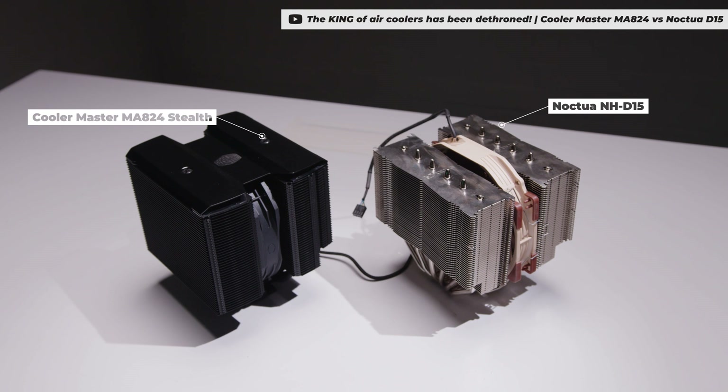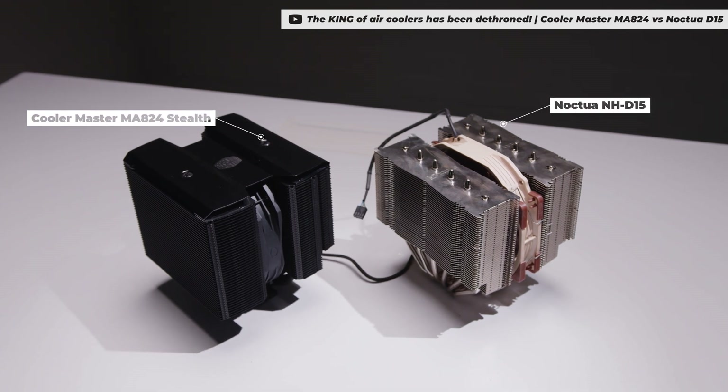The Scythe Fuma 3 has been out for a little while and to be honest it's been sitting on our shelf giving me funny looks for about two months. Given that I've got pretty fresh results from the Noctua D15 and that new CoolerMaster MA824, I wanted to see if a cheaper cooler could compare — and how much it could compare by, right? Because why not?